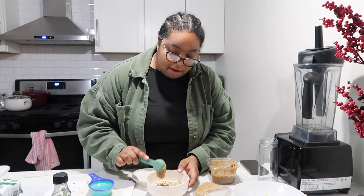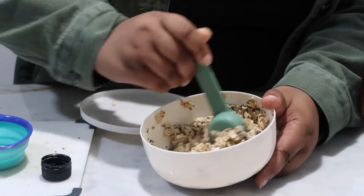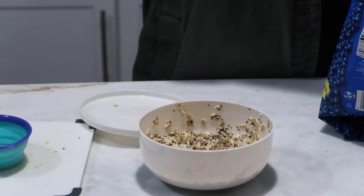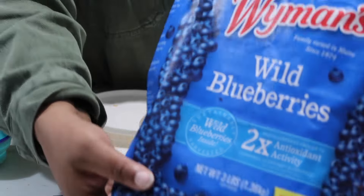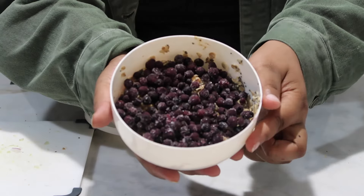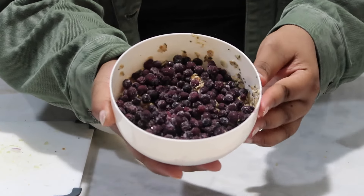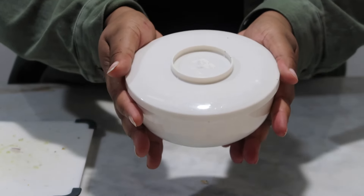I'm going to do two tablespoons of almond butter — you can use whatever nut butter you want. Now we're going to add one tablespoon of maple syrup. And now we're going to mix everything together. It looks really messy right now, but I promise you it's going to taste amazing in the morning. The last thing we're going to do is add a half cup of these wild blueberries. This is what it looks like. Now we're going to put the top on it and put this in the fridge for eight hours — overnight.